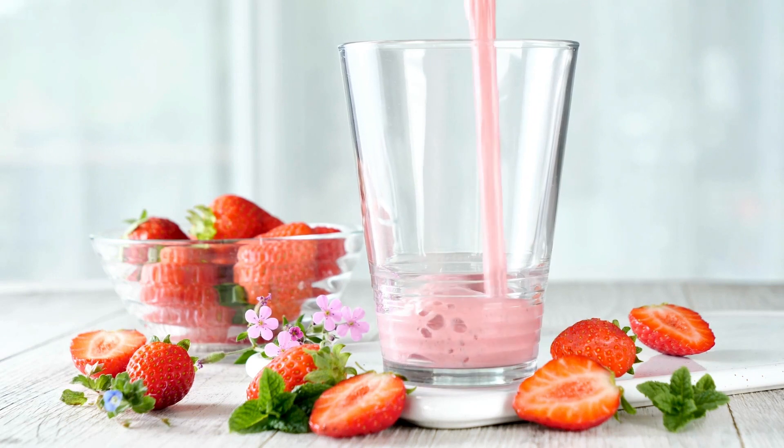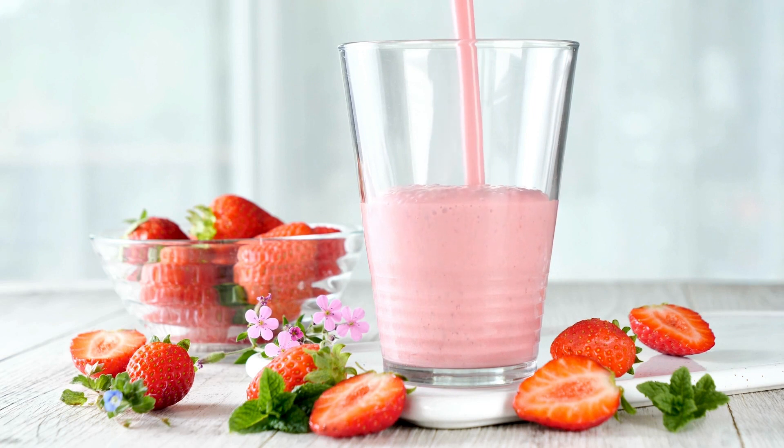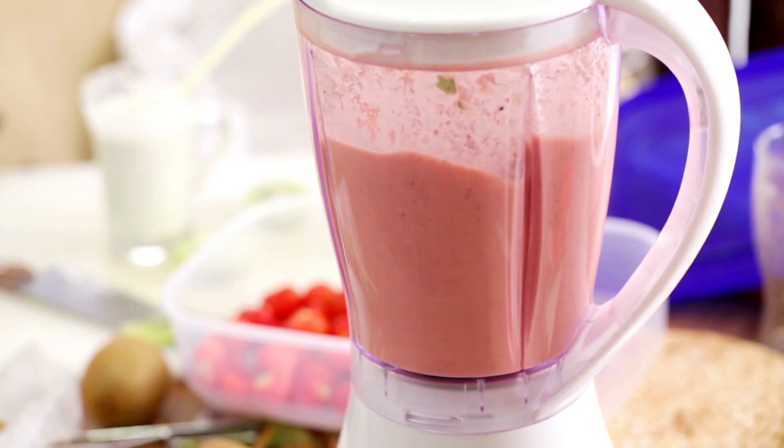Ingredients: 1 banana, chopped; 1 cup defrosted frozen strawberries; 1 cup of broken ice; 1–2 tablespoons of turbinado sugar (sugar in the raw), to taste; 1/8 cup of water; and a single vanilla bean.